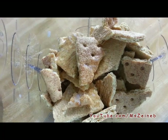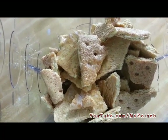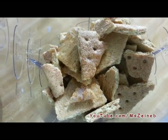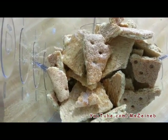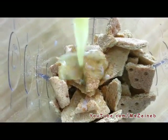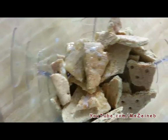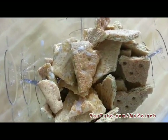Hello everyone! Starting with the crust, I am using cinnamon graham crackers, about 8 crackers. I just roughly scrambled them, and I am adding some melted butter on top. I'll just mix all of them together until it's a sand-like texture, and I'll show you what it looks like.